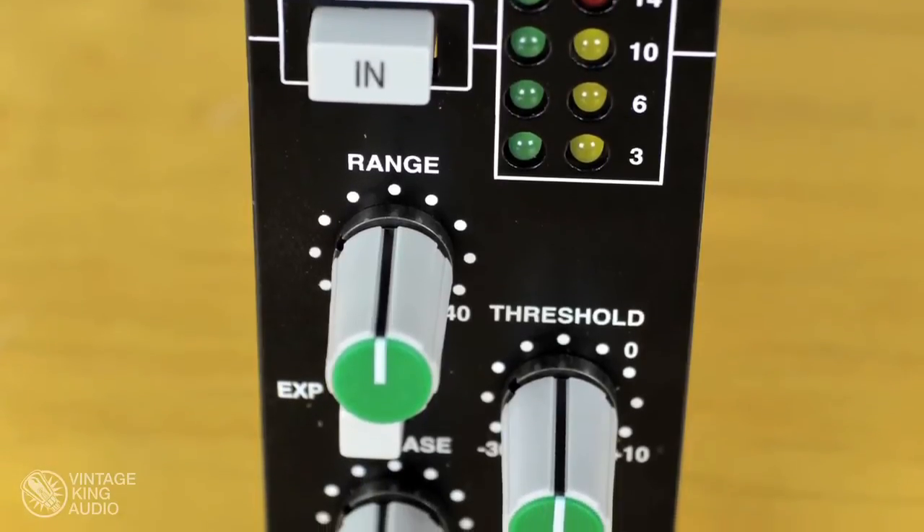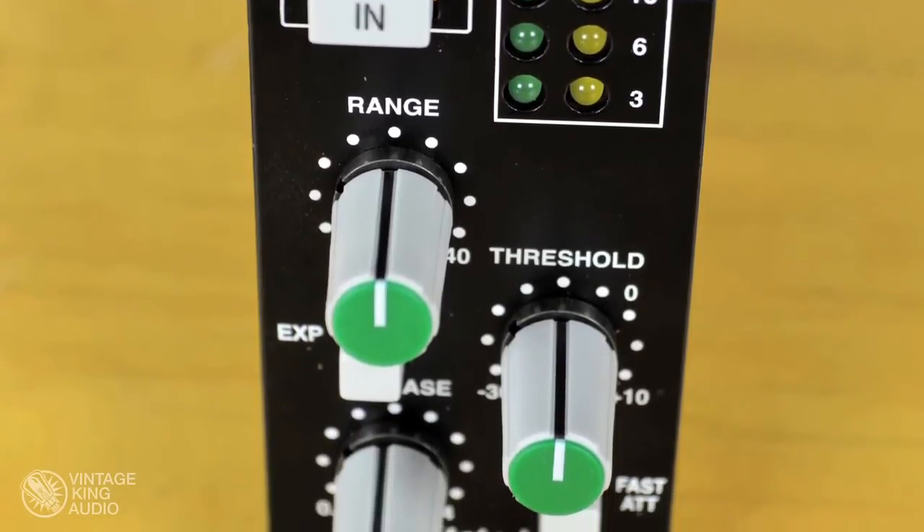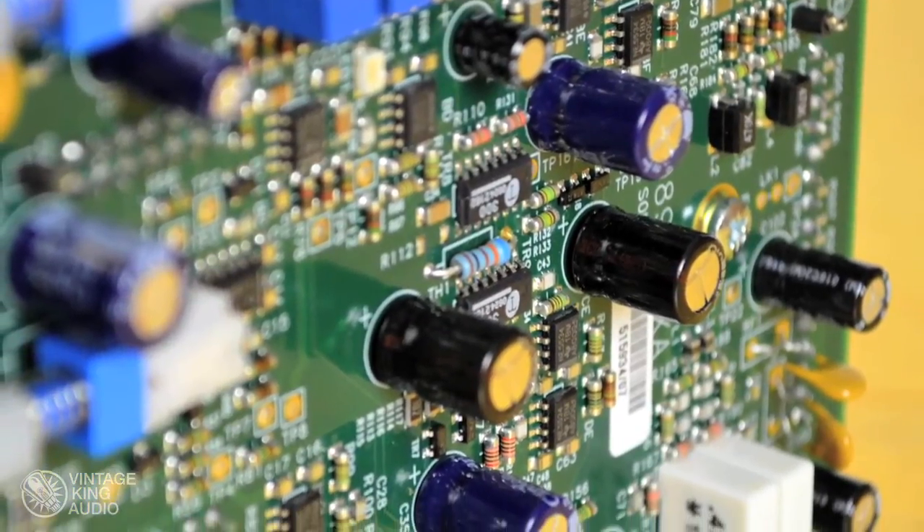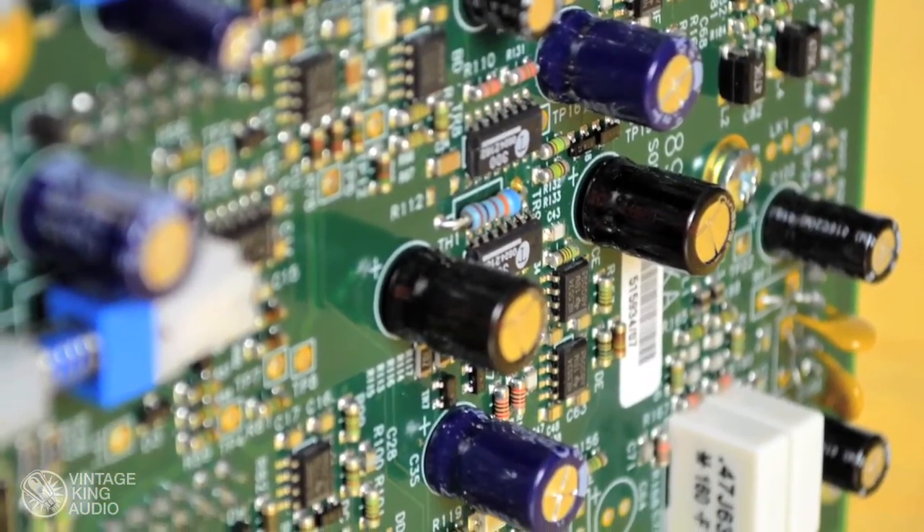So if you've been looking for that classic SSL tone in your 500-Series rack, or you just want one of the most flexible, best sounding dynamics processors on the market, check out the 611 Dynamics from SSL. If you want more information, give us a call here at Vintage King Audio, or check out the site for other information.